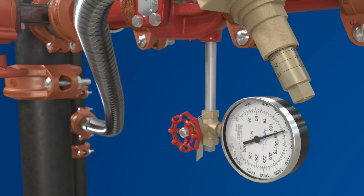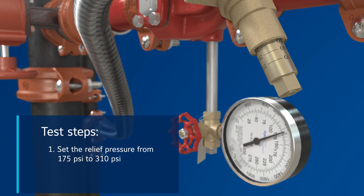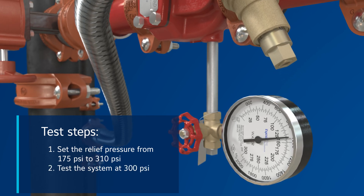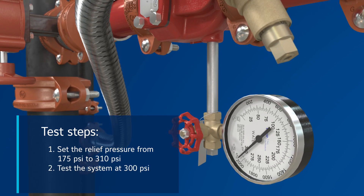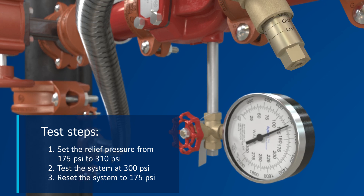Hydro testing can be carried out as follows. Step 1: set the relief pressure from 175 PSI to 310 PSI. Step 2: test the system at 300 PSI. Step 3: reset the system to 175 PSI.